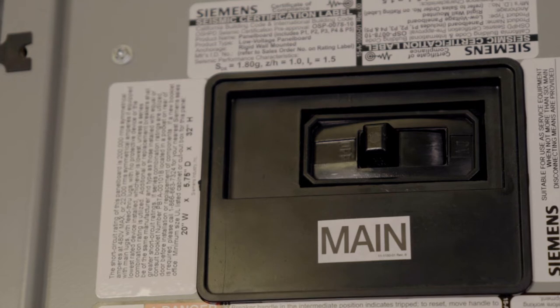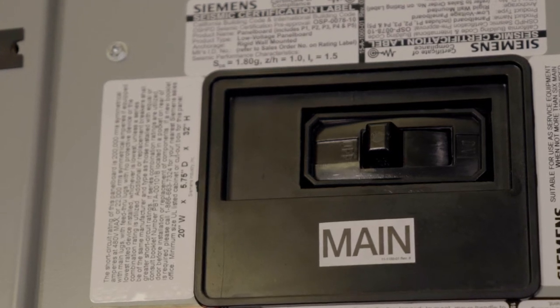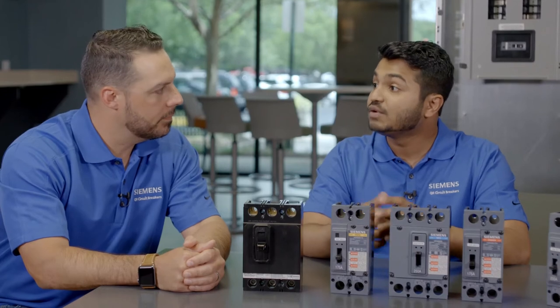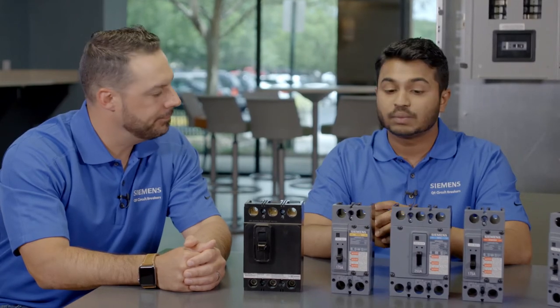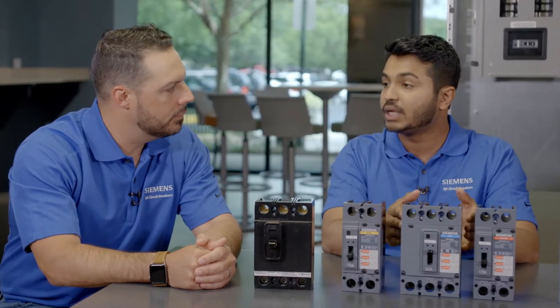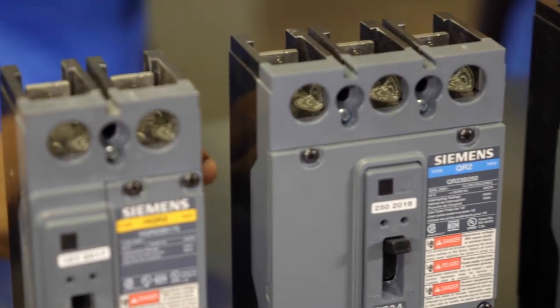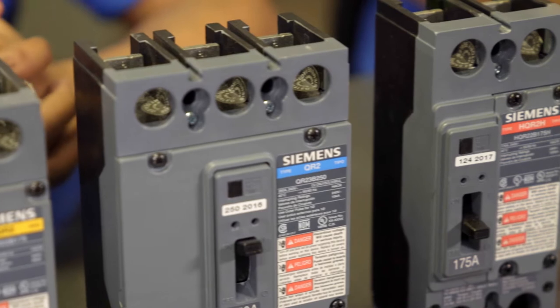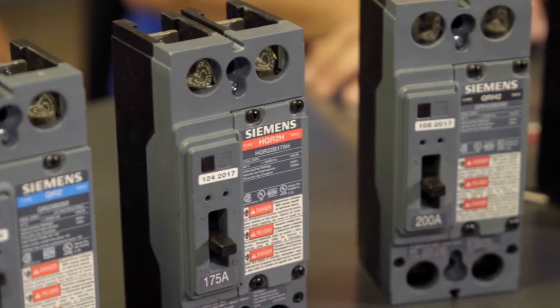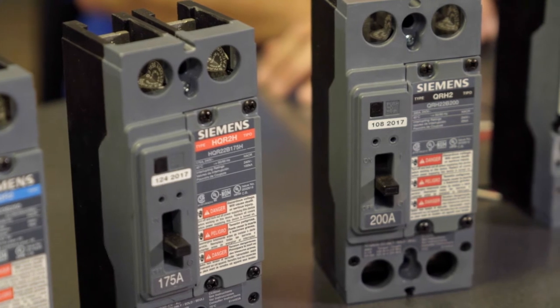The QJ Breaker has been around since the 1970s. Since its introduction, we have seen an increasing demand for QJ Breakers in 240 volt applications. As a result, what we decided to do is create a new product — the QR Breaker — that not only reduces the cost for our customers but also improves flexibility. With this new breaker, the portfolio goes from 100 amp to 250 amp at 240 volts.